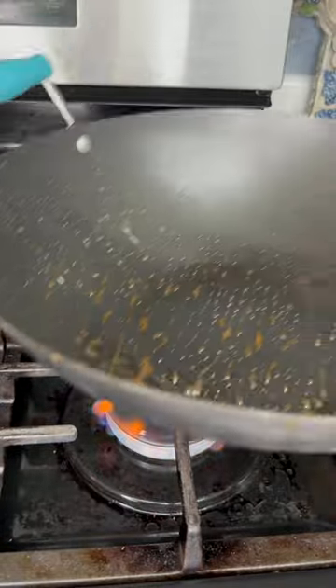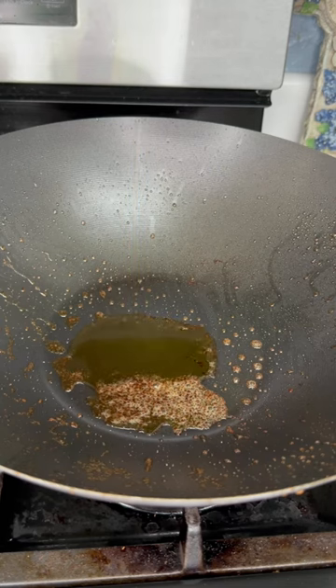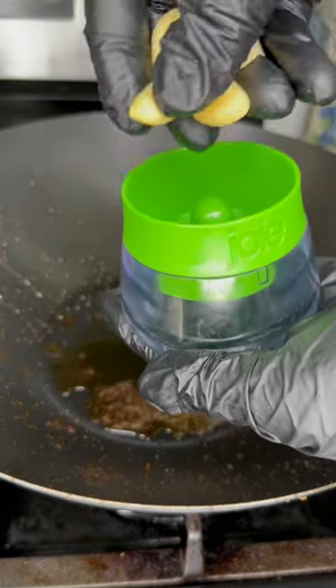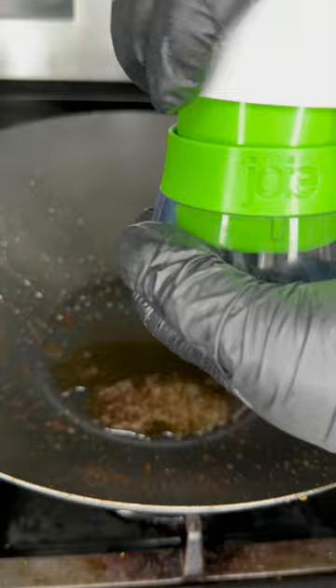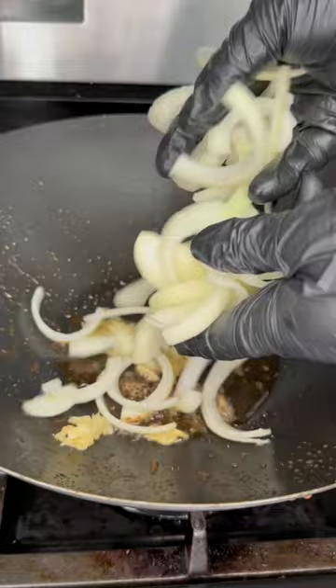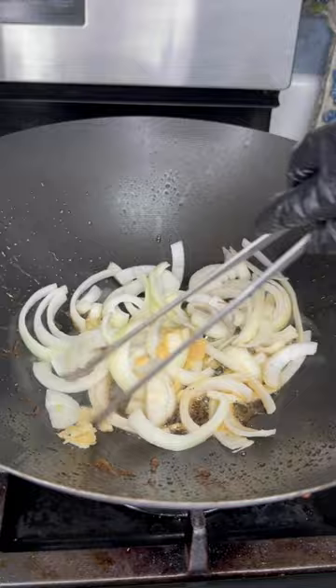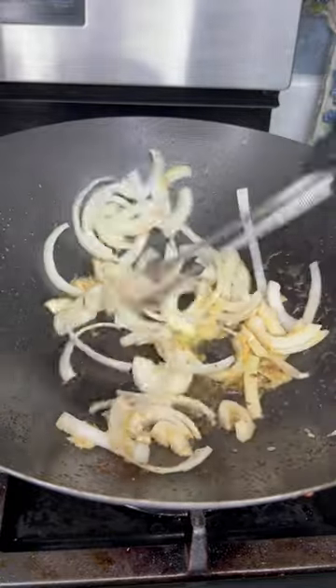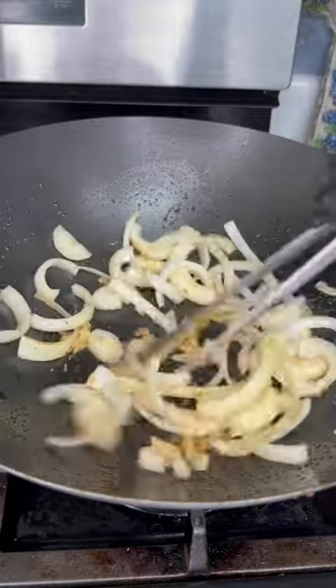Now we want to get started on our vegetables and aromatics. Add in one to two teaspoons of sesame oil — when it comes to sesame oil, a little goes a long way; it's a very potent flavor. Go ahead and add your minced garlic to your wok along with your onions and some of that liquid ginger. If you don't have liquid ginger, use fresh ginger or ginger paste. Stir fry that for about a minute until it's nice and fragrant.